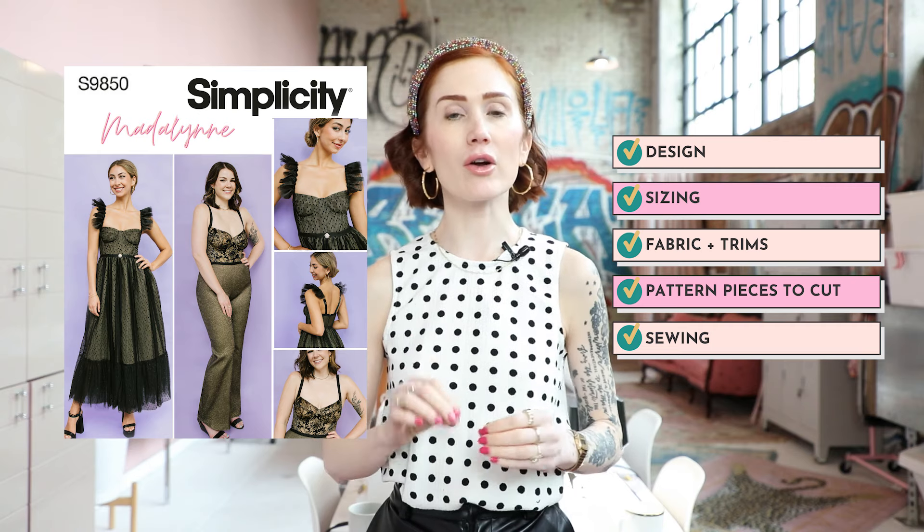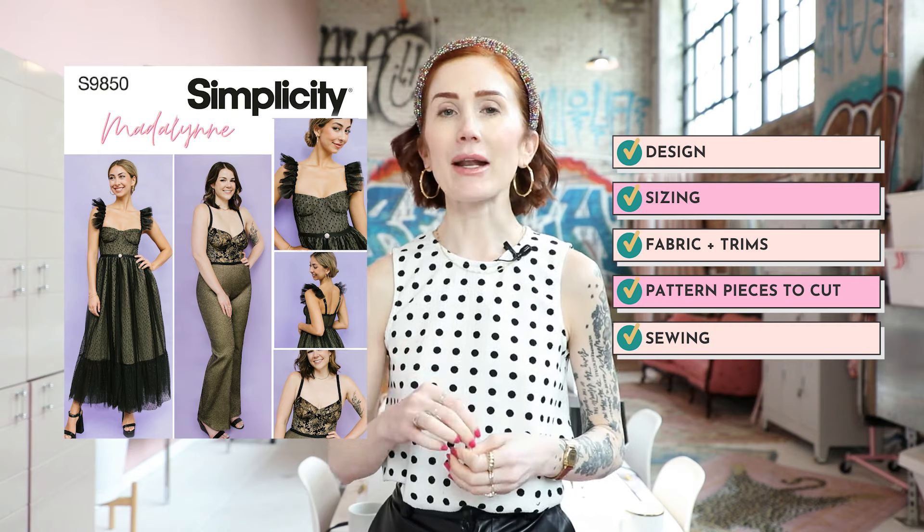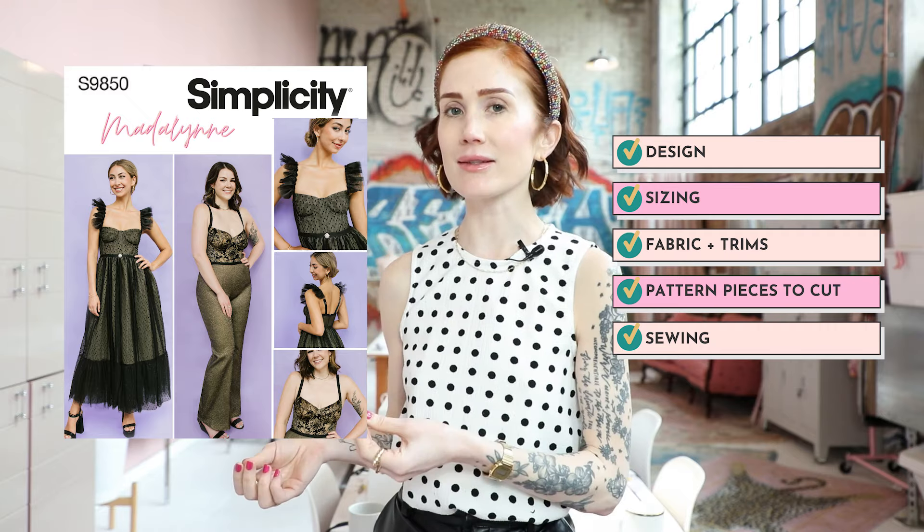I will briefly go over sizing and fit, but if you need any help beyond that, you can reach out to Madeline — that's me — who offers in-person and virtual fit sessions or one-on-one consultations. Now before we get into cutting, sewing, elastics, zippers, and all that, let me first tell you about Madeline and what we offer here out of our studio in Philadelphia.